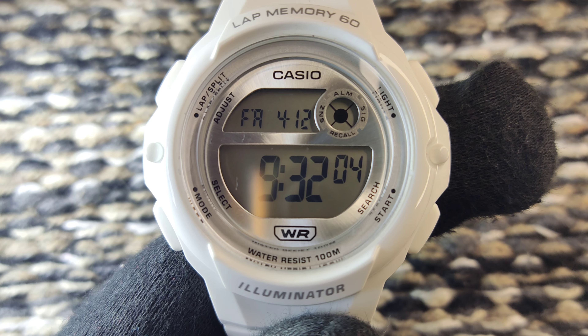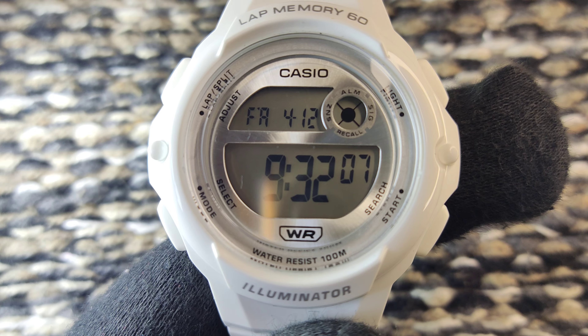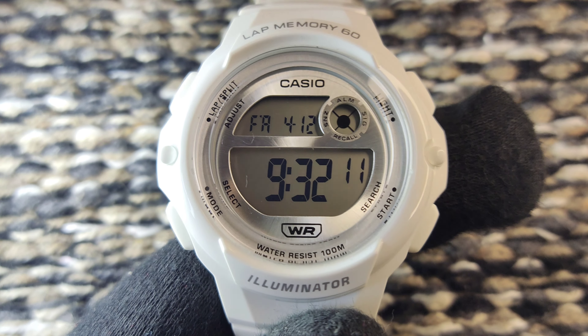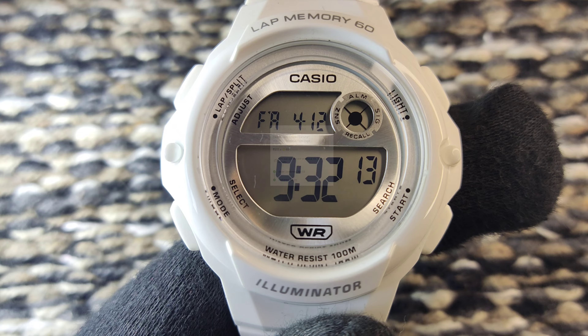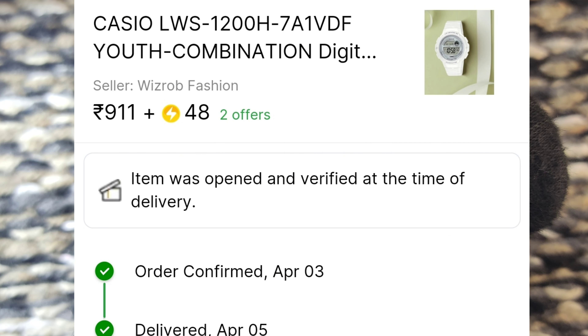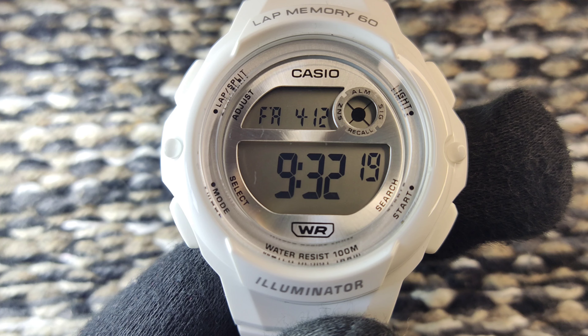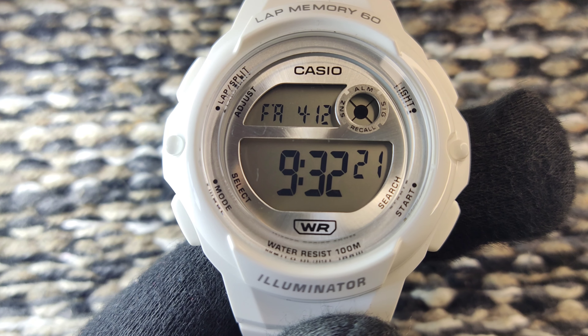This is an amazing value-for-money watch. The watch's MRP is Rs. 2295. I got this watch at a lower price point — there was a flash sale on Flipkart. You should also monitor the price range on Flipkart, as the price may vary.